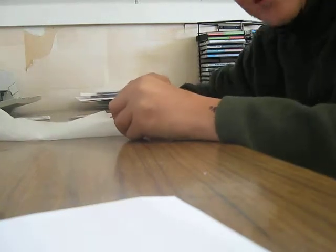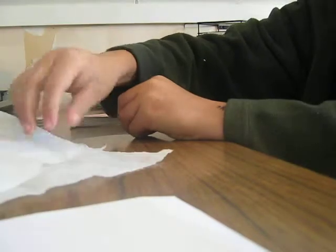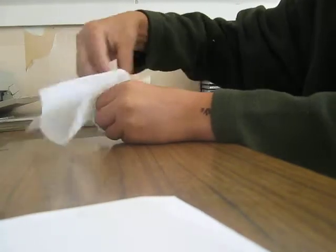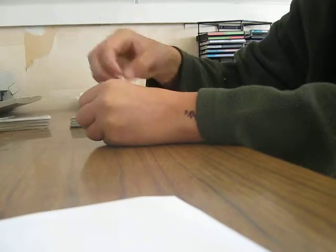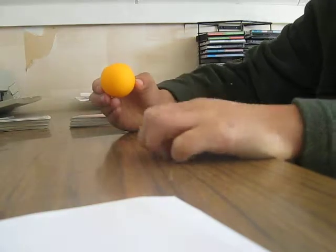Hi there, today I'm going to do a ping pong trick. See, an ordinary handkerchief. Now, I am just going to put that into my hand, a little tap, and it turns into a ping pong ball.